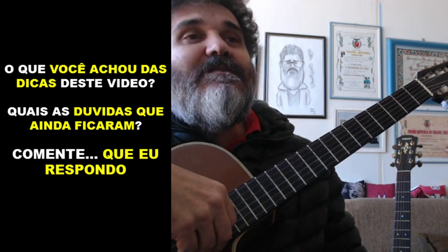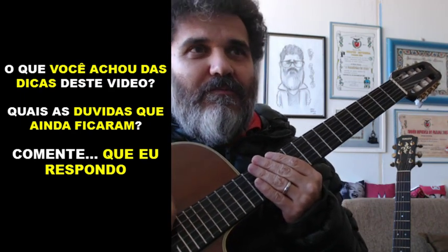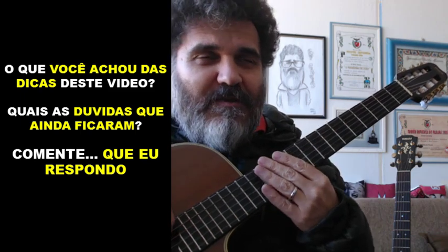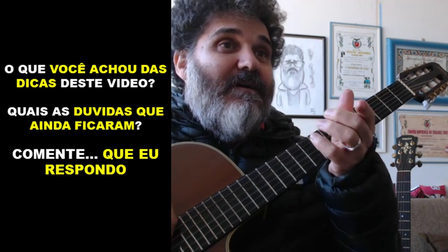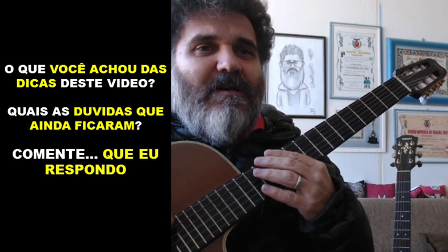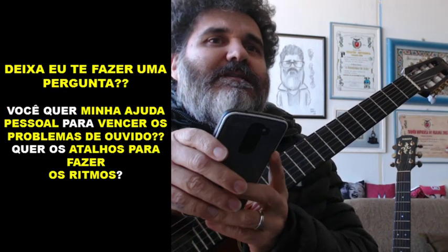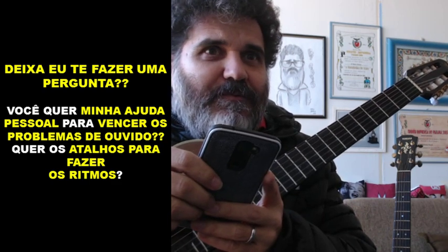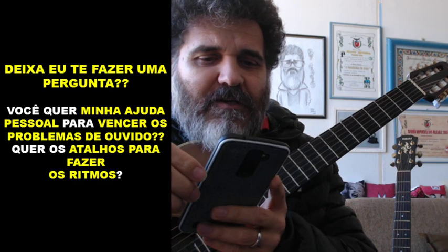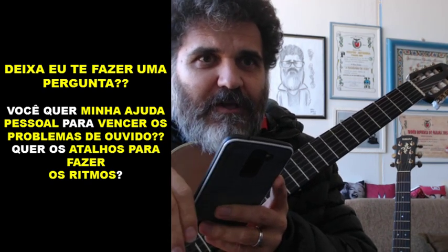Bom, eu quero saber o que você achou das dicas desse vídeo — elas te ajudaram? Então dá o like e o curtir. Eu quero saber quais as dúvidas que ainda ficaram, deixa registrado aí. Você quer a minha ajuda pessoal para vencer os seus problemas de ritmo e de ouvido? Quer os atalhos, o jeito que eu já testei com mais de meio milhão de pessoas? Diz aí, Cocada.